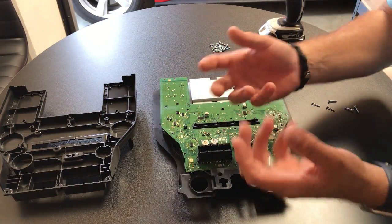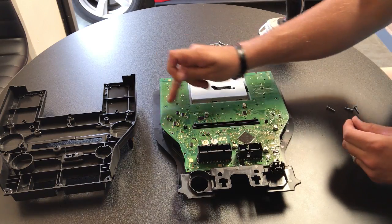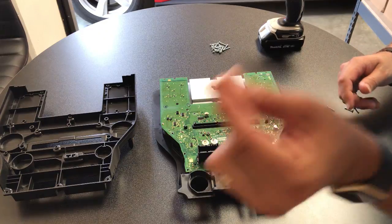Now that we have the circuit board back in place and the knobs turn, we're going to put these screws back in. We'll have two extra screws because with the bigger screen these two top screws here don't have spots to go in, so you'll have two extra short ones.